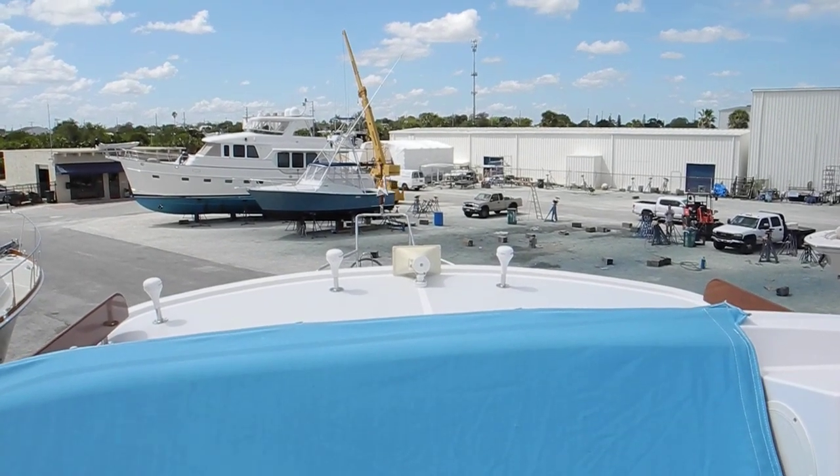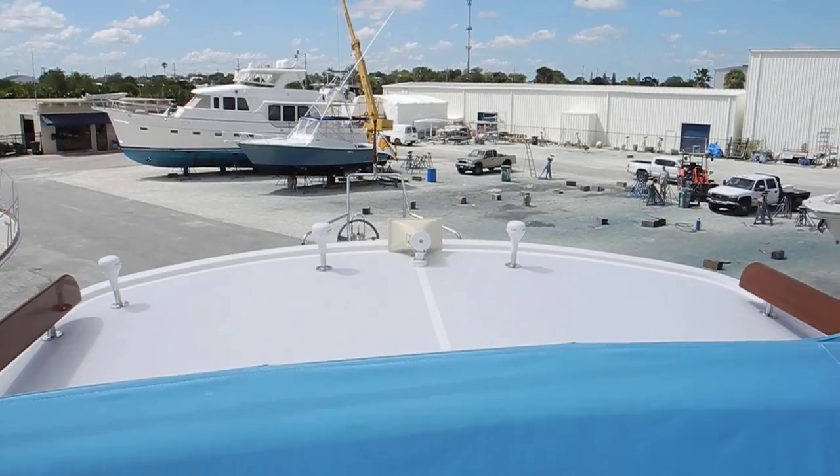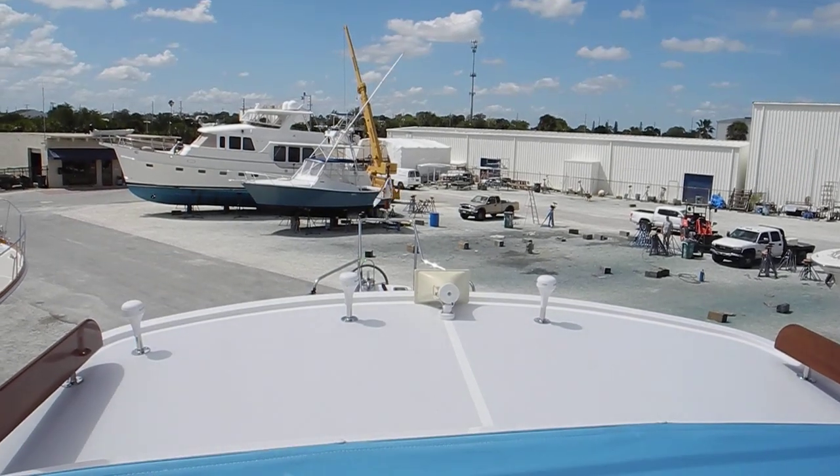Hello from the Boat Yard. I'm on a Katie Krogan 44 getting ready to do the Great Loop. You can see the Great Loop flag on the burgee staff on the bow of the boat.